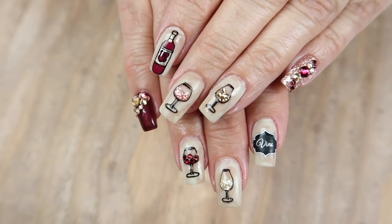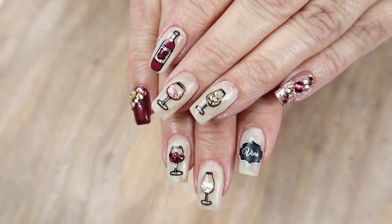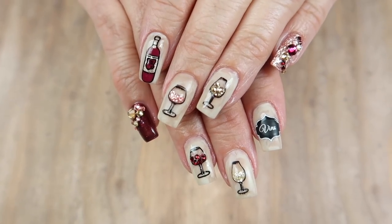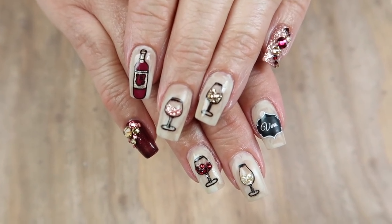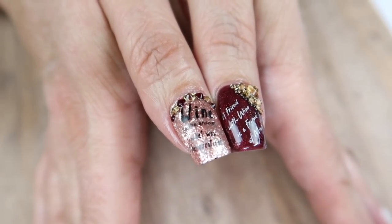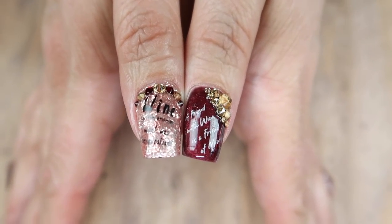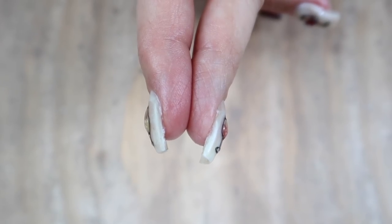Hey everyone, welcome back to another watch-me-work style video. Today we are going to do these fabulous wine nails on my mom. This tutorial was pre-filmed back before the move — still playing catch-up on my videos. Watch-me-work style videos are a combination of the traditional tutorial plus interaction between me and my client. My mom and I have a lot of fun together whenever I work on her nails.